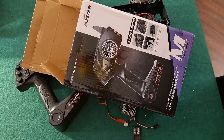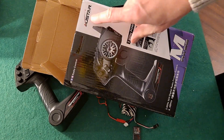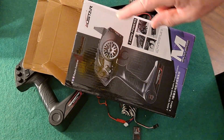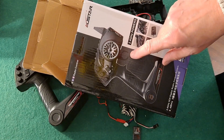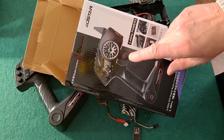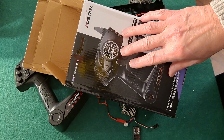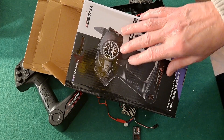Hi guys, in the previous episode I showed you I bought this all-star transmitter which came with a receiver and an ESC, and I was talking about how you could do a cheap hobby grade conversion of your toy grade car.